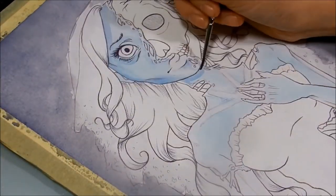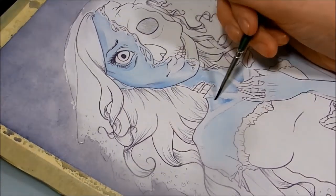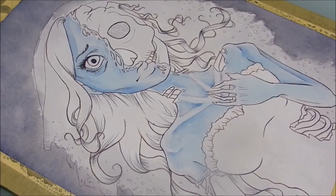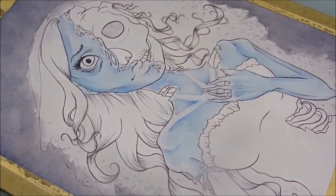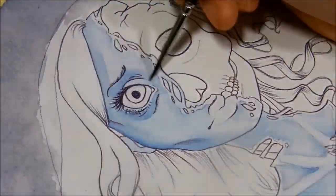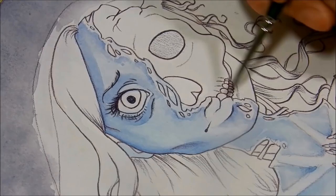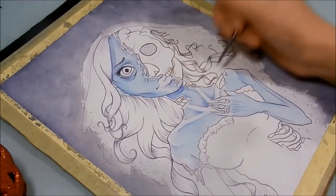I want to talk about my process a little bit. I started off with a sketch in my sketchbook — that's where I figured out the pose, how I wanted her to look, and the overall feeling of the piece. That's the one part where I get really messy: I erase a lot and go over bits and pieces. I do all this with a red mechanical pencil because regular mechanical pencils are too smudgy, but with the red lead it doesn't smudge nearly as much.